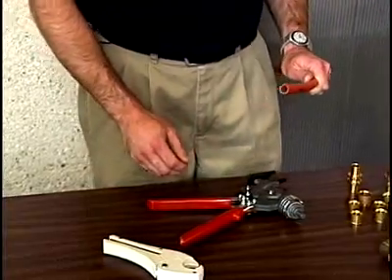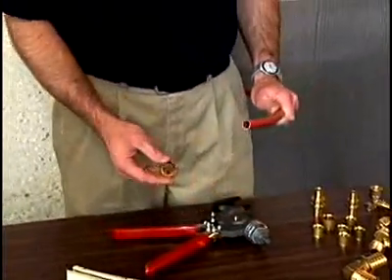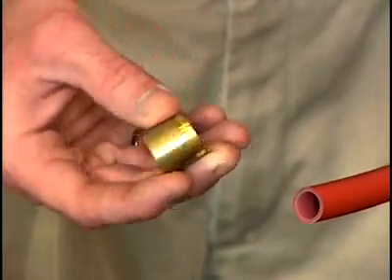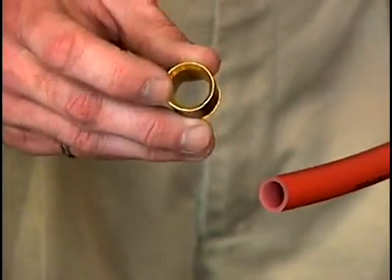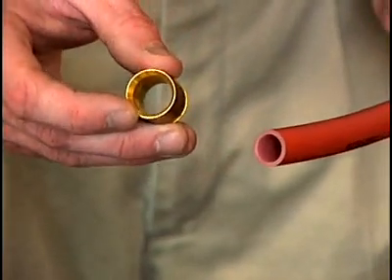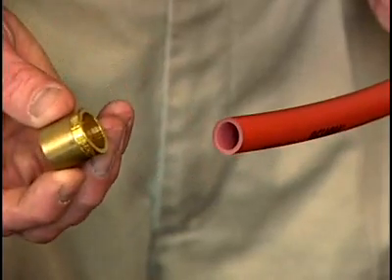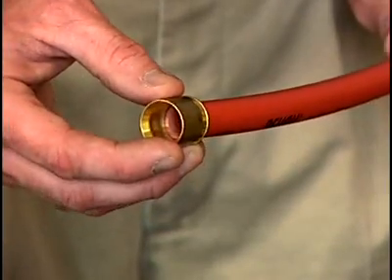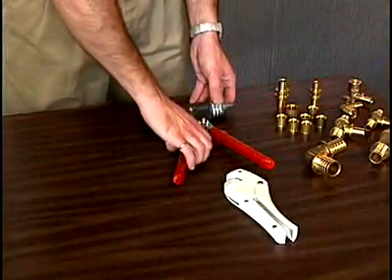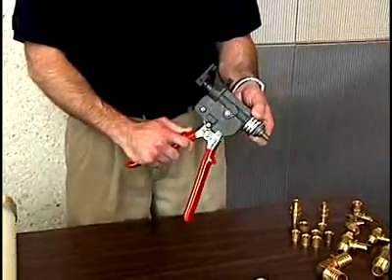When doing the cold expansion fitting, the first step is to take the compression sleeve. There's a tapered end to the sleeve and a square end. The tapered end needs to be pointing towards the end of the pipe — the tapered end will be pulled up and over the fitting. So we'll take it and slide it onto the pipe, square end first, with the tapered end pointed towards the end of the pipe. Then we'll use the hand tool to expand the pipe and make it larger.